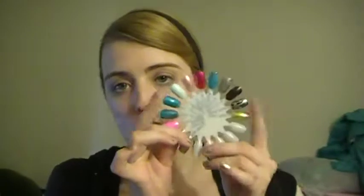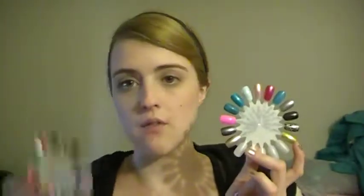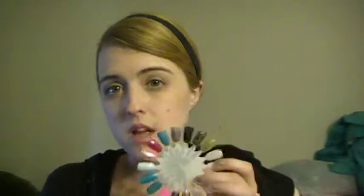Without meaning to, I managed to put most of the high-end stuff on this wheel and most of the drugstore stuff on this other wheel. There are only two drugstore items on this wheel, and I think there's one middle-range one, but most of the second wheel is drugstore.